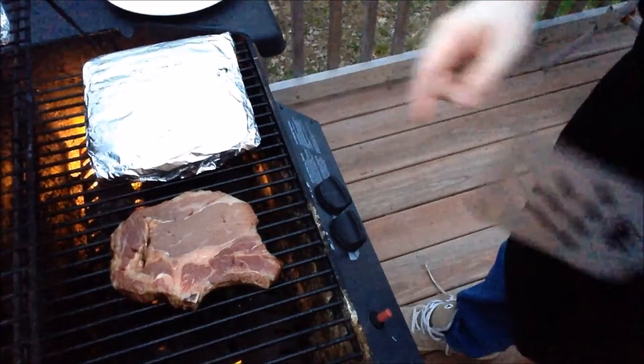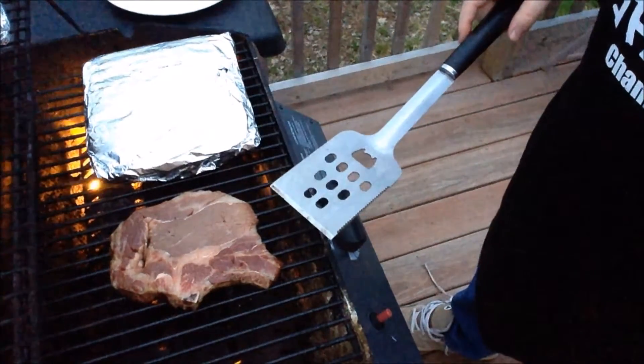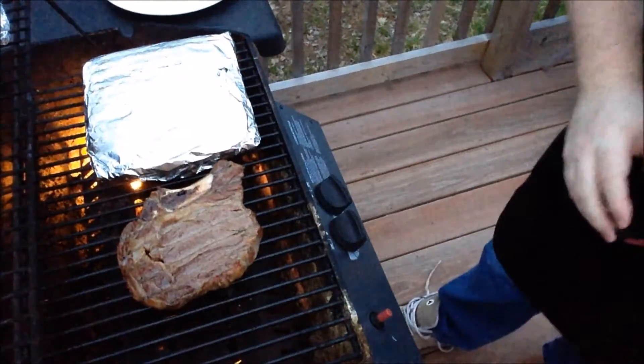My sauce of choice tonight is Diana chicken and rib — you can't go wrong with the chicken and rib, it's to die for. It gives that nice sweet taste. I use the chicken and rib pretty well faithfully on all my chicken, back ribs, and steaks. I do my steaks seven minutes a side, and with any luck — it's been over a year since I barbecued — but it's kind of like riding a bike, you never forget. Looks pretty good to me, smells good too.